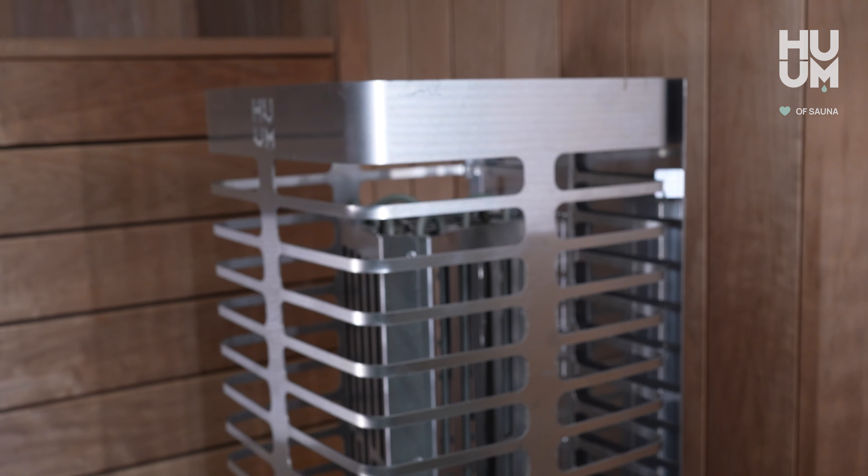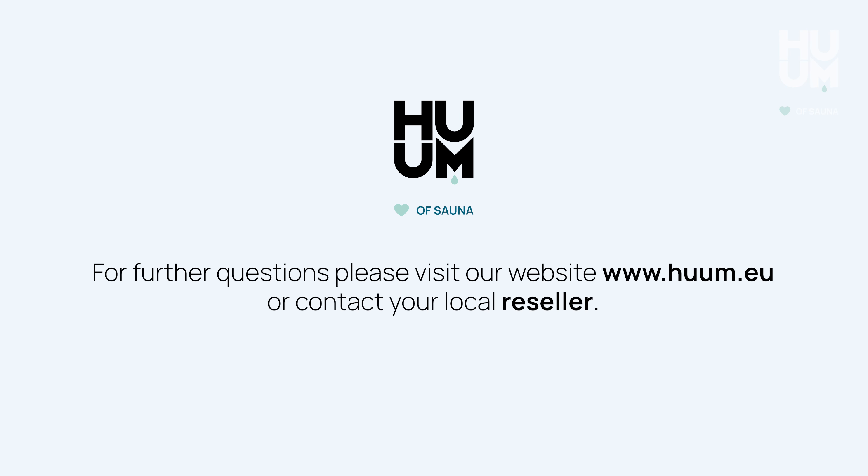Great job! You're all set now. For further questions, please visit our website www.hoom.au or contact your local reseller.